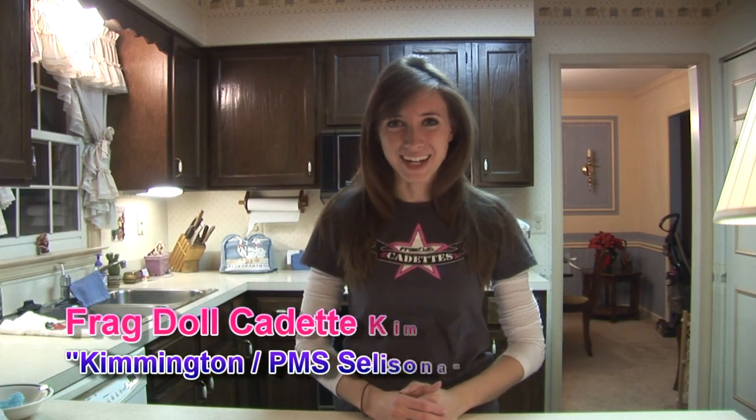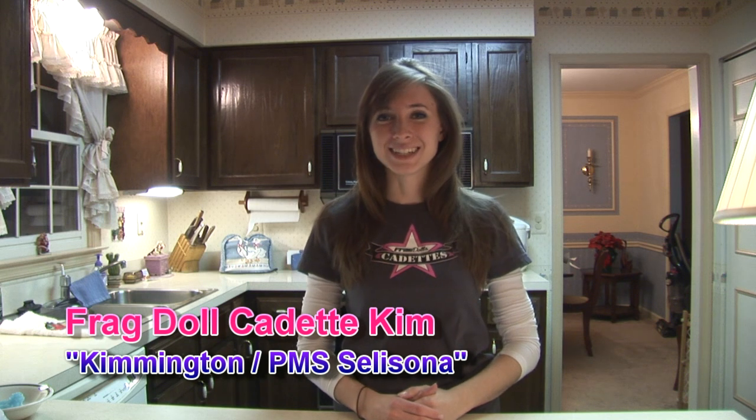Hello, I'm Frag Doll Cadet Kim, and in the spirit of the holidays, I'm here to show you how to create the StarCraft II-inspired gingerbread house, the Protoss Nexus.